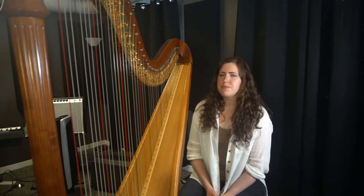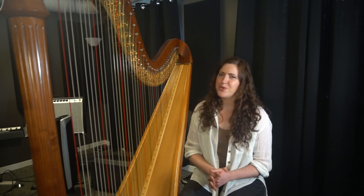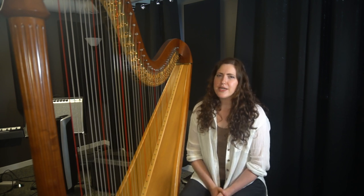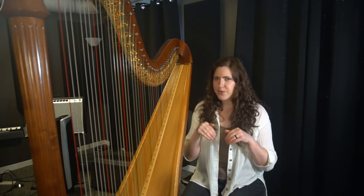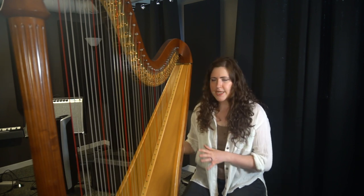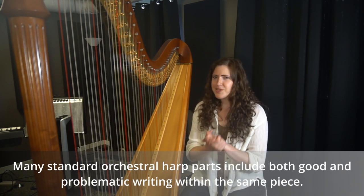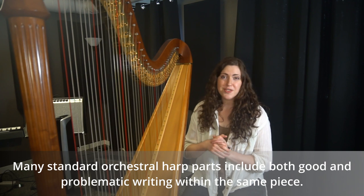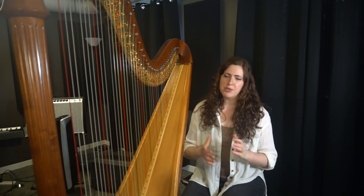The reason why this is actually an interesting piece to discuss is because it's not quite so clear cut on whether it's a good harp score or not so good harp score. A lot of you ask me about what scores you should study to learn how to write for the harp, and a lot of pieces fall into this category of there being some great examples and not so great examples all within the same piece.